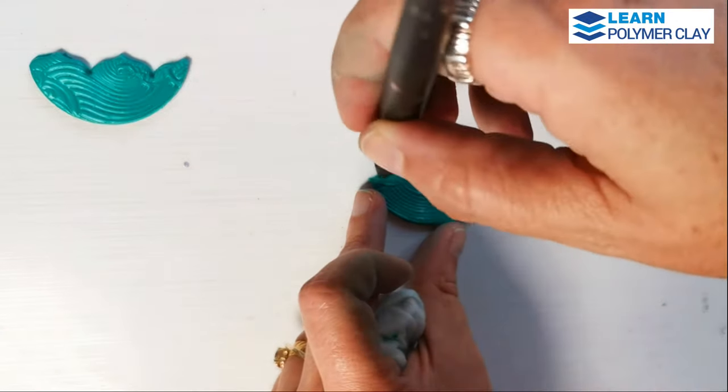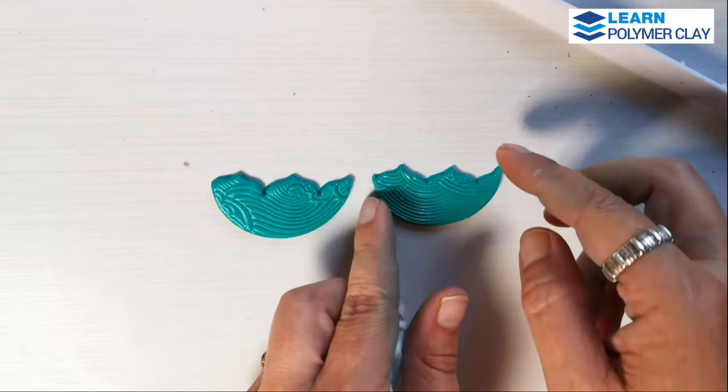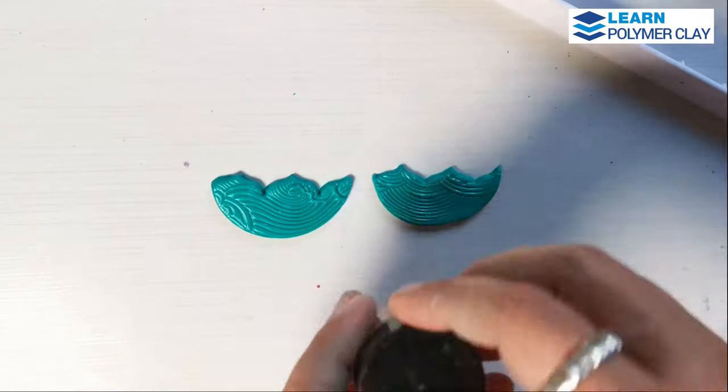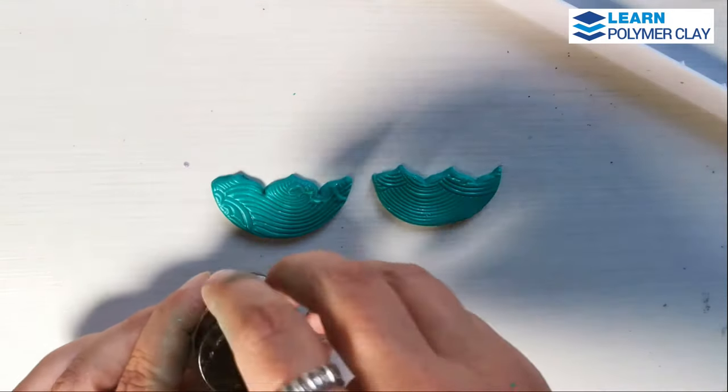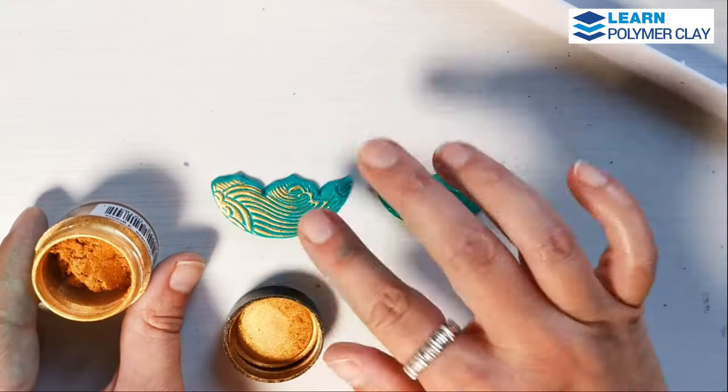And then I'm going to use gold mica powder to enhance the beauty of the textured area, applying it on top of the pattern and on the margins of the components as well.